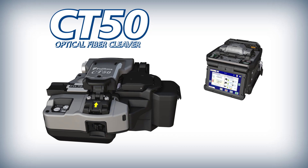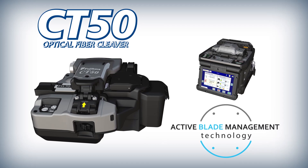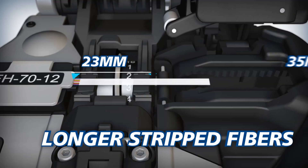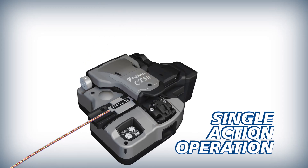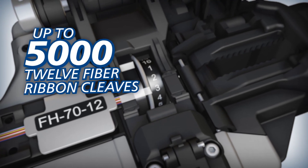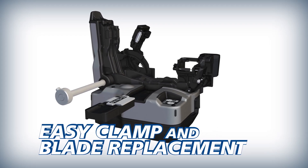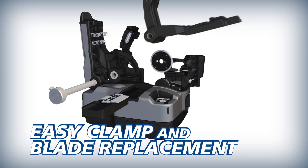The 90R and CT50 deliver improved splicing efficiency powered by active blade management technology. The CT50 offers easy access and can accommodate longer stripped fibers than previous models. The CT50 can cleave loaded fibers with a single action, and its blade can yield up to 5,000 12-fiber ribbon cleaves. To reduce downtime and operating cost, the CT50's fiber clamp and blade can easily be replaced by users in the field.